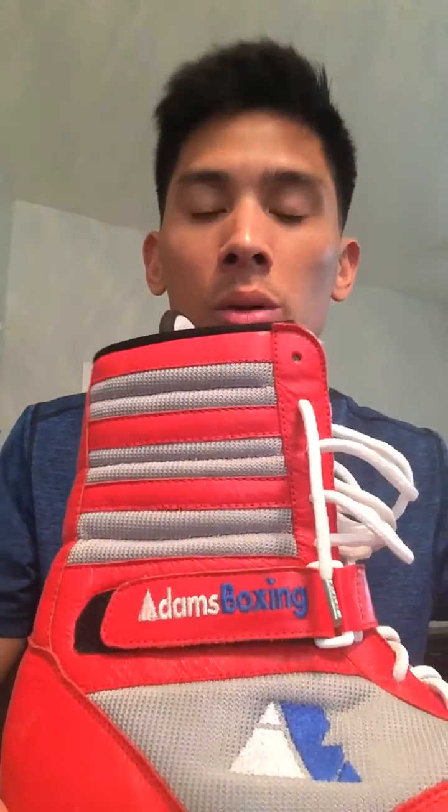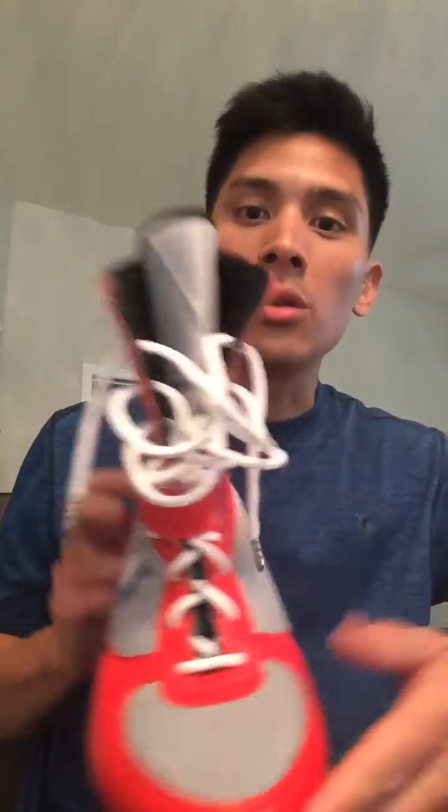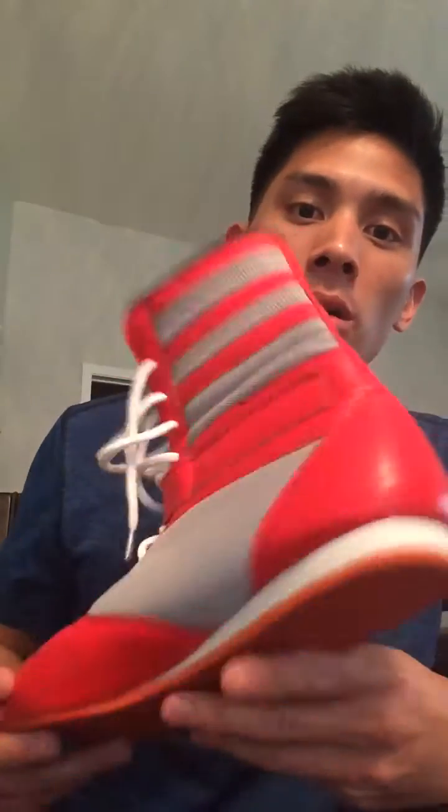Hey guys! Today I'll be doing a review of a pretty new to the market boxing shoe by Adams Boxing. As you can see, these are very similar if not inspired by Mayweather's Reebok boxing shoes, but now these are much more accessible to the general public for their boxing or workouts.